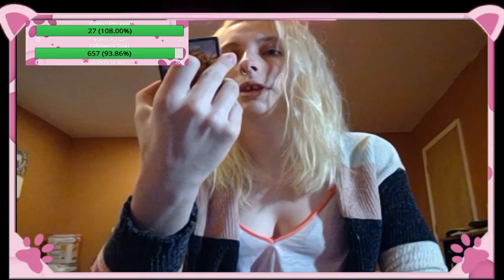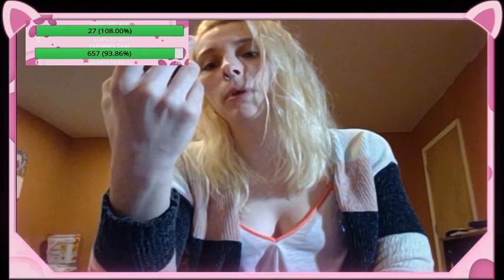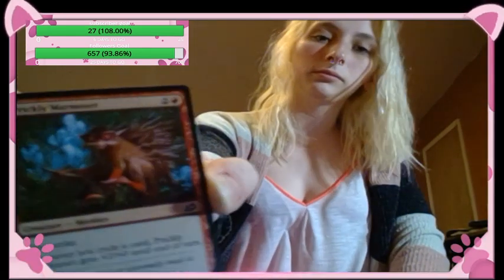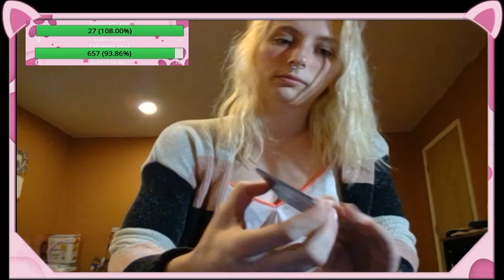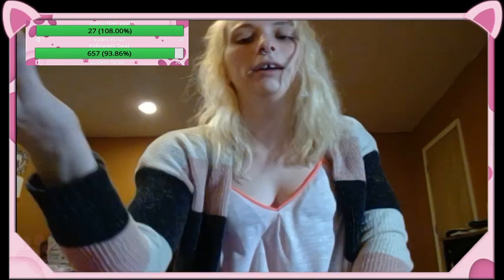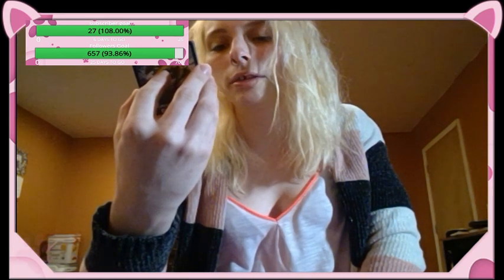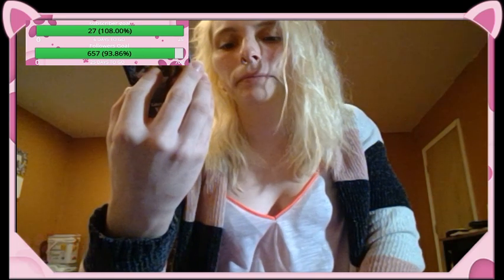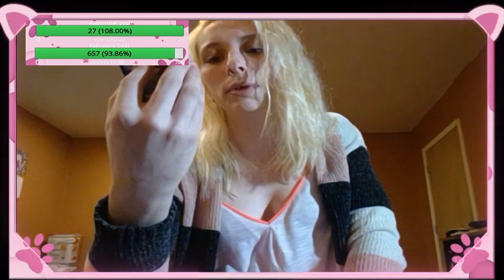Prickly Marmoset — creature monkey, first strike. Whenever you cycle a card, Prickly Marmoset gets plus two, plus zero until end of turn; it's a two-three. Vulpikeet — it looks like a fox mixed with a bird. Creature fox bird, mutate for two colorless and a white. Whenever this creature mutates, put a plus one, plus one counter on it; two-three.